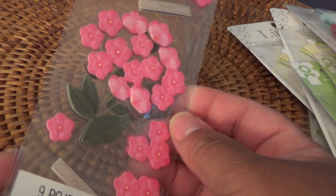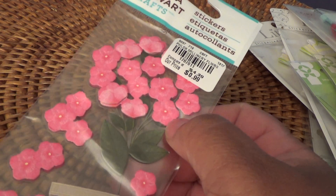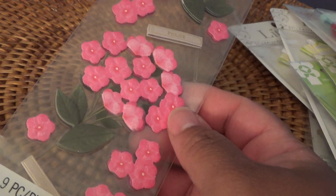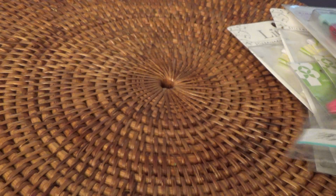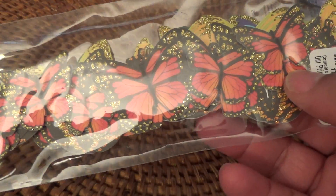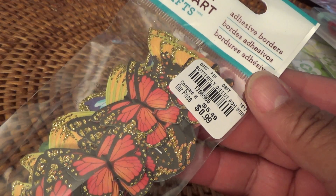I picked up the Martha Stewart flowers — I'm a big fan of flowers. These Martha Stewart flowers are so easy to work with when making a card, especially last minute. I also picked up these butterflies, which are adhesive borders. I may not use them as a border per se, but I thought they were lovely — they're Martha Stewart sticker adhesive butterfly borders.